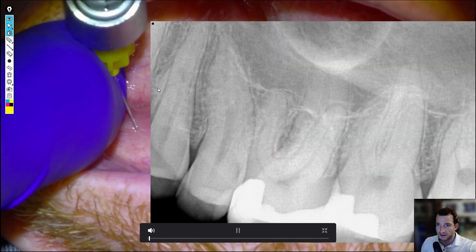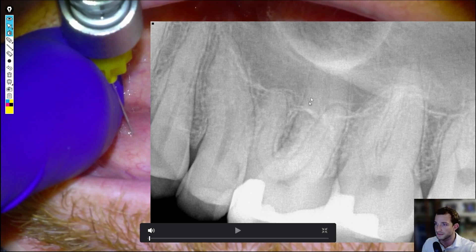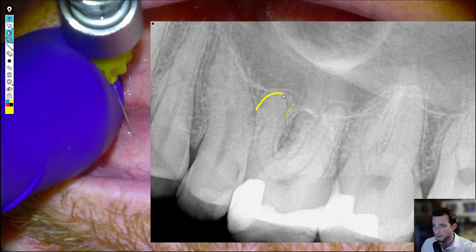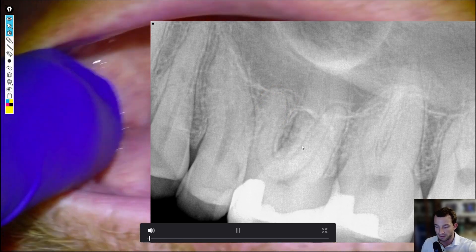I'm going to freeze with 1-in-200 articaine buccal and lingual. Here's a PA — you can see there's no lesions because it's too early stage for that to show up. But on the mesial roots we can see kind of an outline of one, and more than likely another one right here. So here's one, and here's two. We'll prepare for four canals.